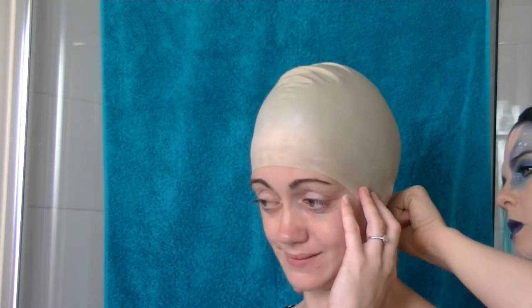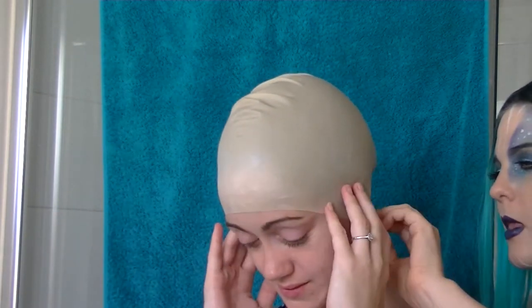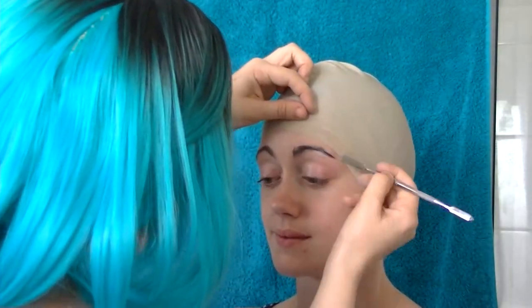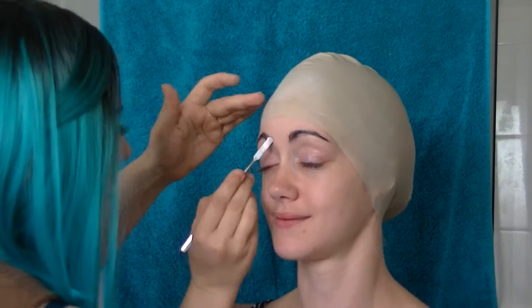To start out I am just gluing down a bald cap — I didn't actually use a bald cap, I used a swim cap, as I wanted to have an elongated head kind of shape. I'm just spirit gumming that down around all the sides touching the skin. I left the ears in to sort of create an alien-esque kind of shape to the head.